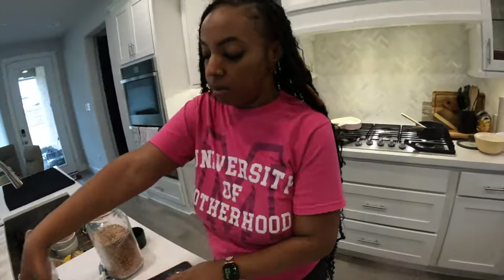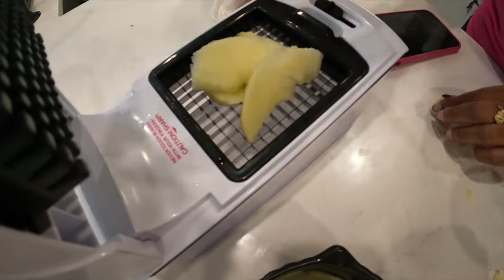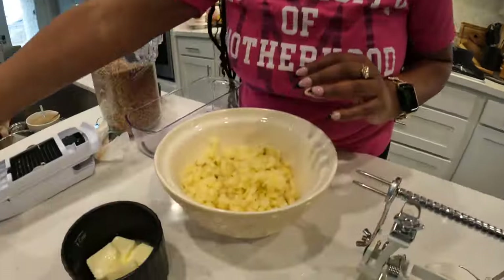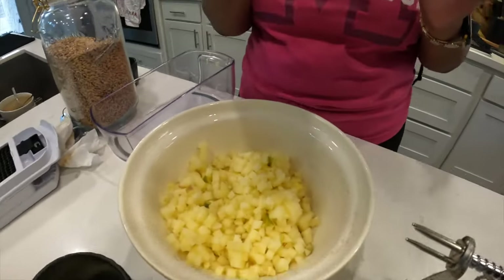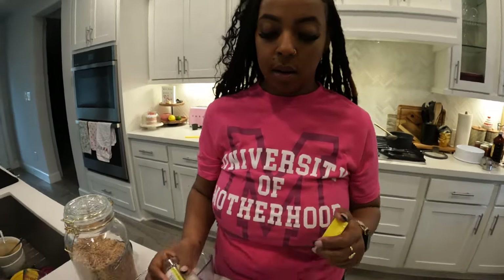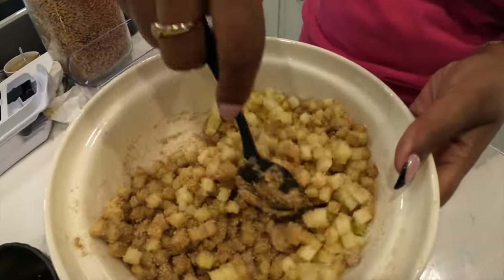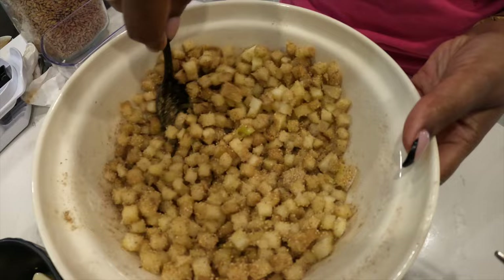Our apple is now peeled, sliced, and we just want to chop it up. You gotta taste your ingredients and make sure they're good quality. I put all the apples in the bowl for my filling and I have this buttery cinnamon roll seasoning from Flavor God — I'm just gonna add it in there. I'm not really measuring but I would say about a quarter to half a cup. I'm just gonna mix that up and set it to the side.